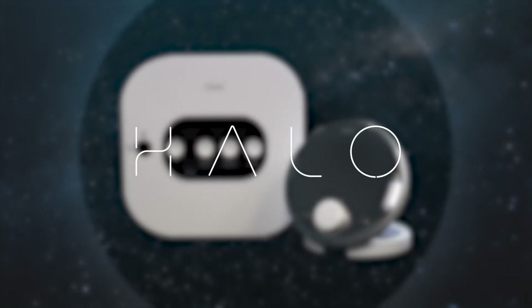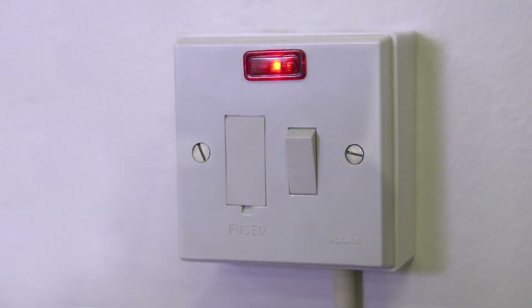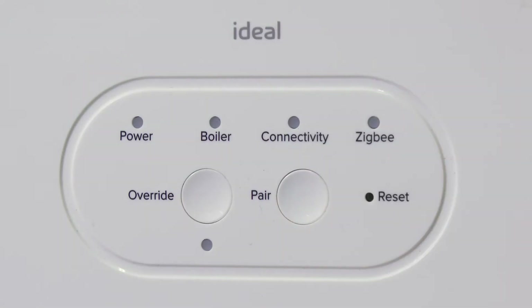Pairing the smart wiring center to the smart interface. Turn on the electrical power to the boiler. The smart interface will power up. This process can take up to 90 seconds and will finish with the green power LED illuminated.